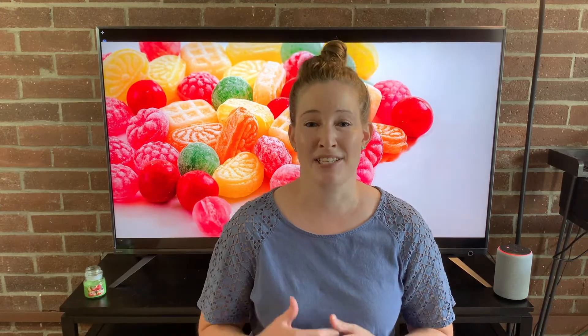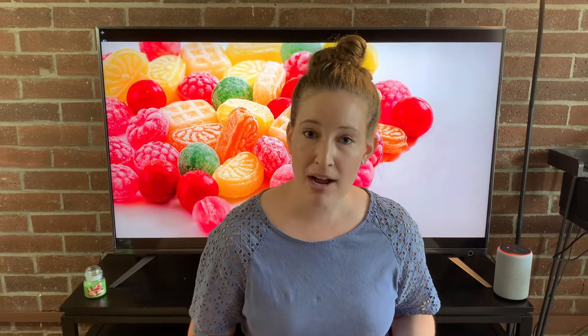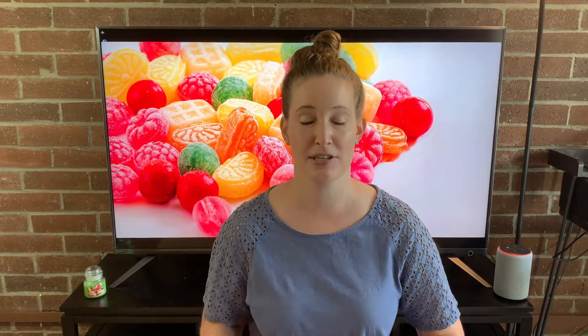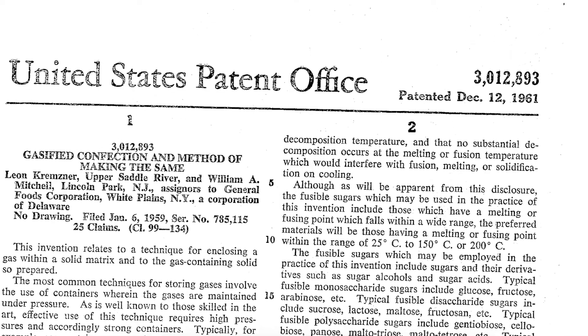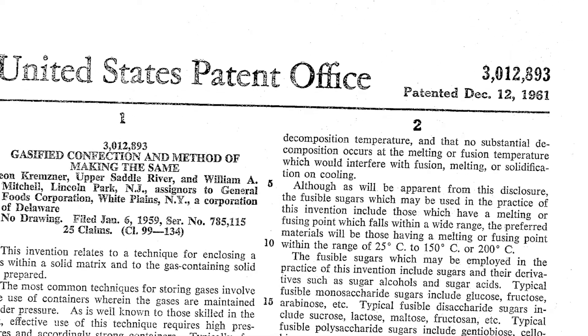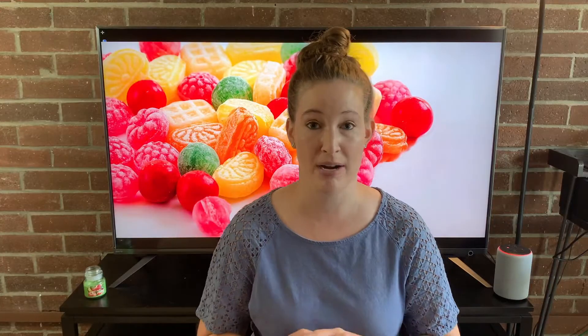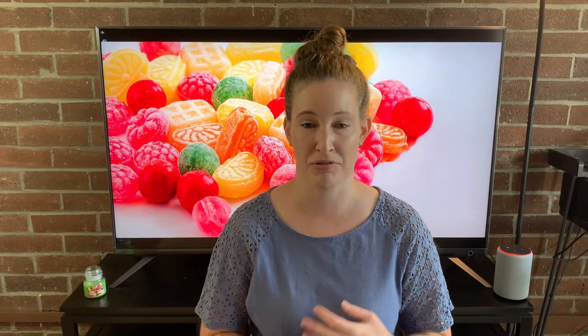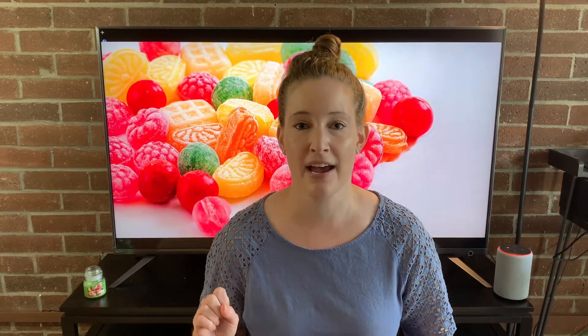Mitchell, in 1961, actually patented his process of making Pop Rocks. So we have access to his original method on this four-page patent called "Gasified Confections and the Making of the Same." And like most patents, this is incredibly confusing to read — and it was written to be confusing. Patents are the worst thing to read.